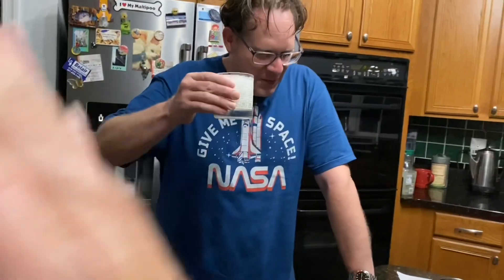All right, here we go. Salud. Oh my goodness. Is it good? It is good. It's a little strong — I think that's the two ounces of vodka, but it's not bad.